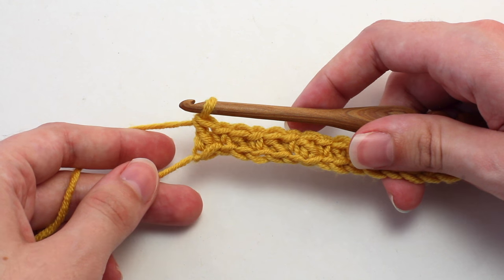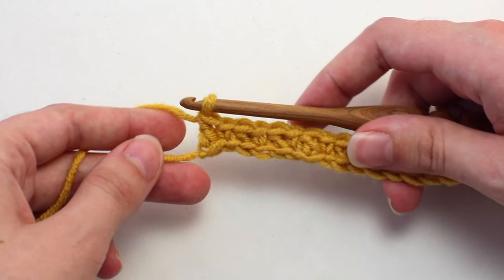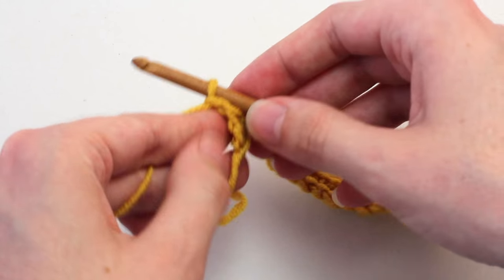Once you reach the end of row one, you'll want to move on to row two. To begin, chain one — yarn over and pull through that loop on your hook — then turn your work so you're crocheting in the other direction.